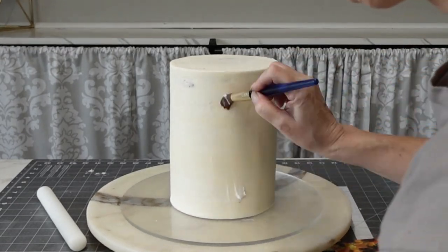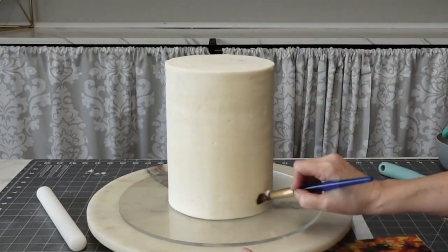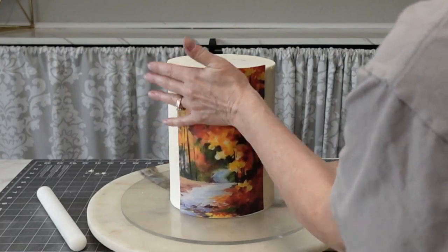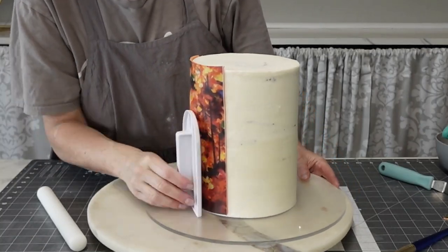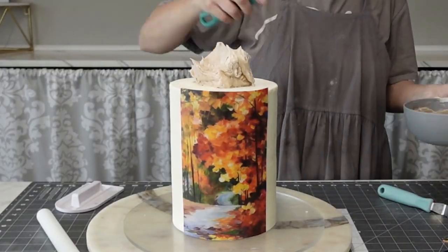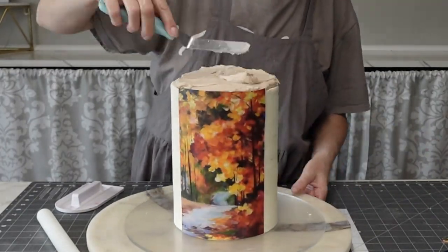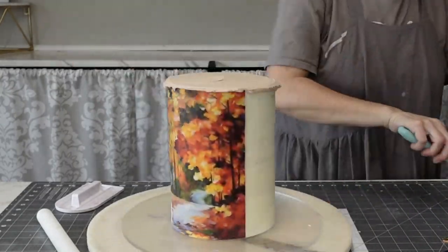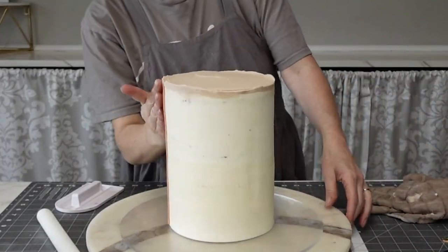To attach the image, I'm attaching it to my already buttercreamed and chilled cake with some shortening. You could use piping gel or even water, but I like to work with shortening because I can move things without ruining the whole cake if I don't get it where I want it. I placed it on the cake and made sure it was stuck on really well with all air bubbles removed. For the top, I'm going to make it look like the cut end of a tree trunk.